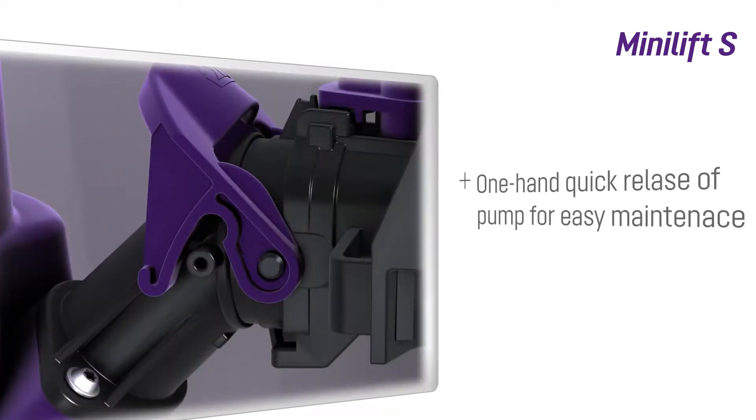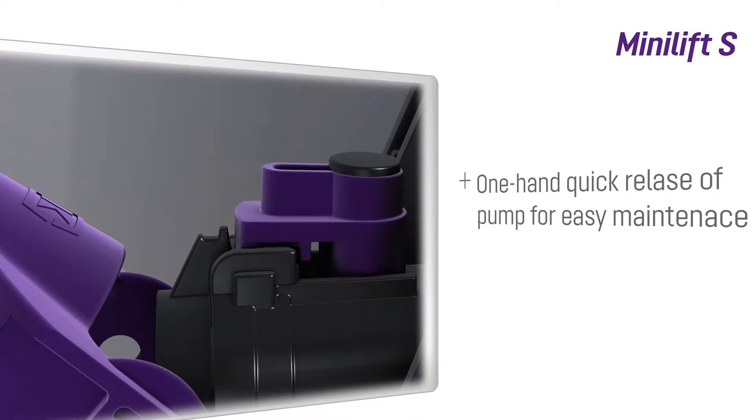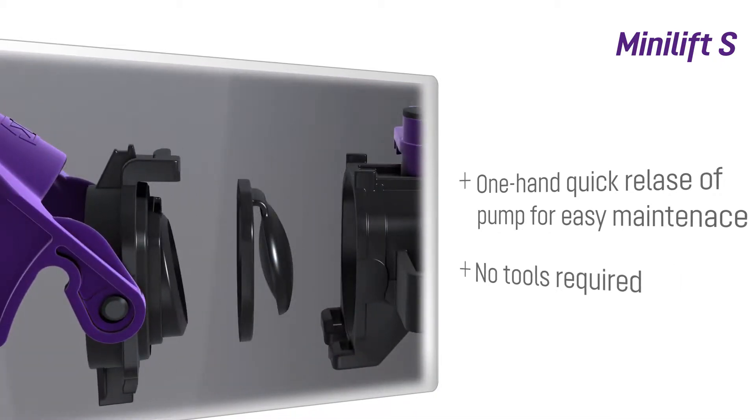The pump can also easily be removed by hand using the one-handed closure lever. Again, no tools required.